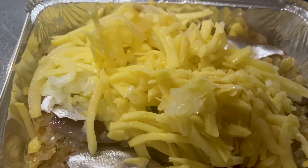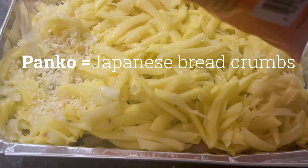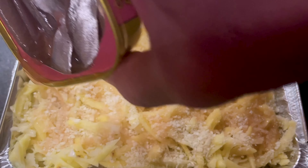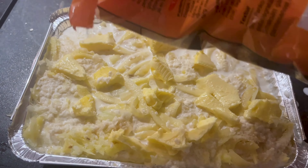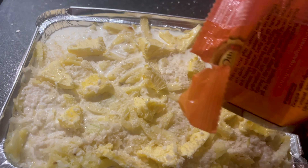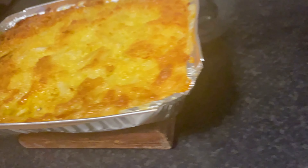On top of that, you put breadcrumbs. I used panko because I think panko is a better quality than the breadcrumbs we have here. And butter — just as much butter as you like. I thought I took too much butter, but it was really nice. Put it in the oven at 175 or 200 degrees for about one hour.